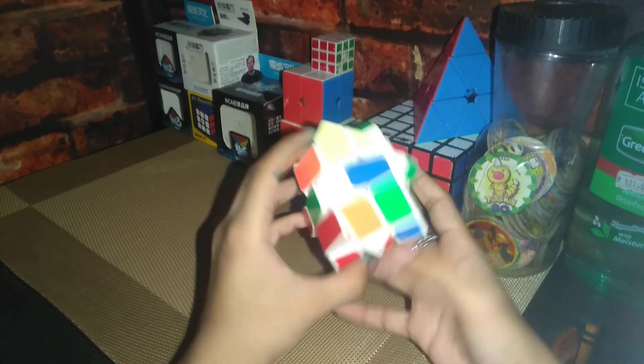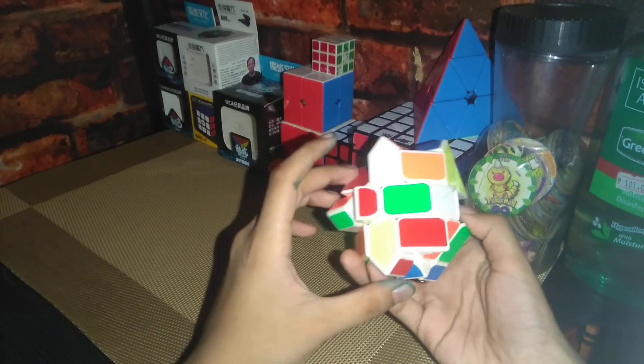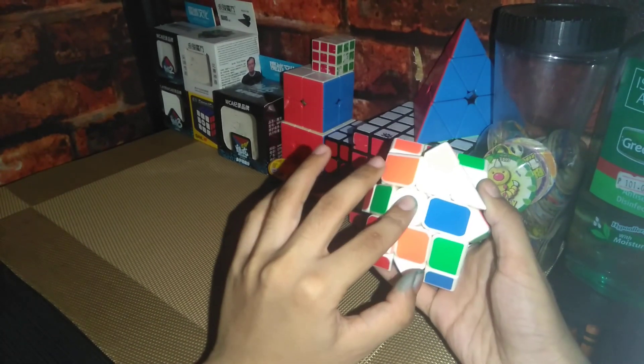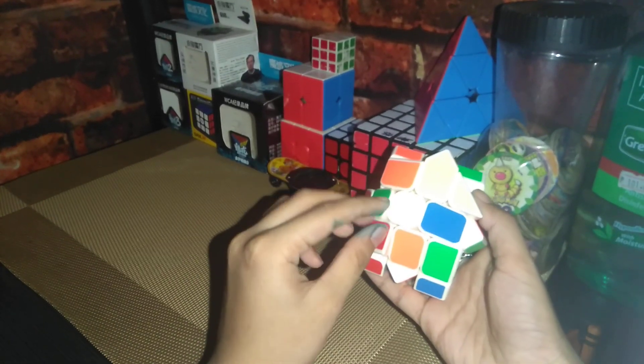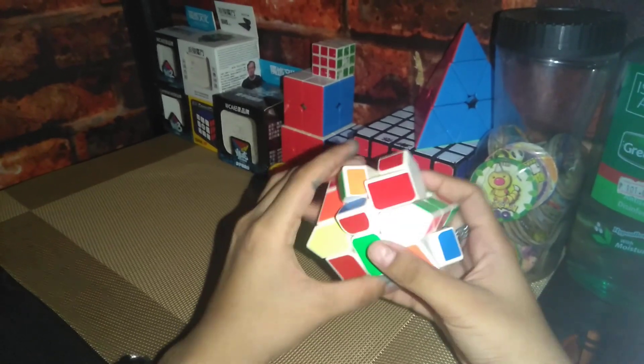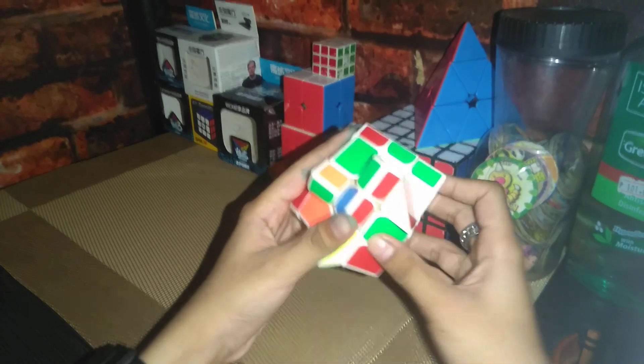First I'm gonna find my light center. Now once I find my center, what's there — so once I found that, I'm gonna be solving the white cross, of course, because this is like a three by three but it's a shape mod.